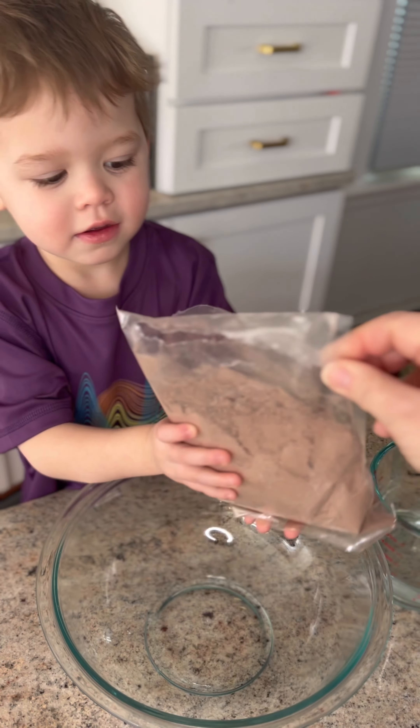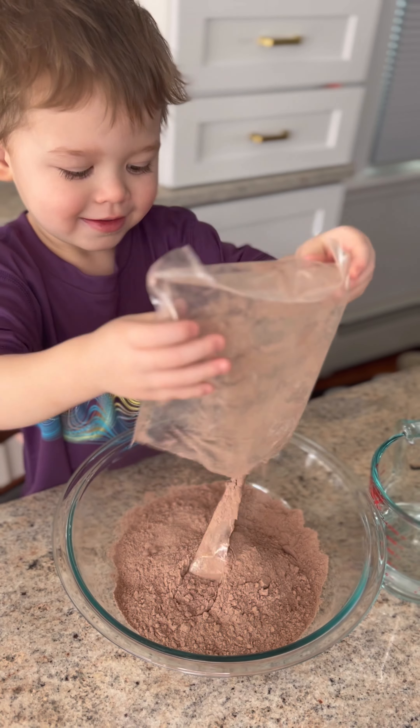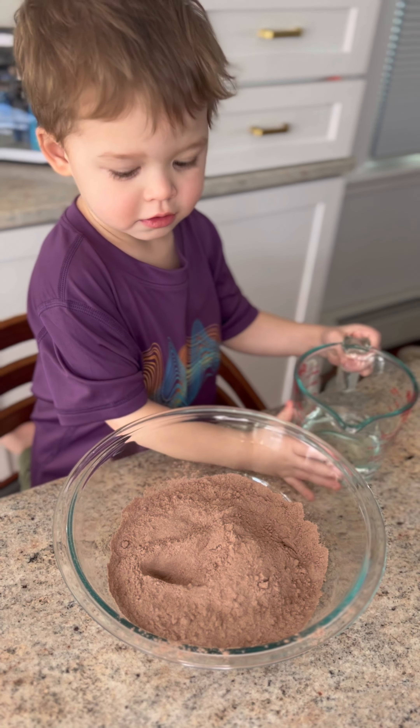Step one, pour that in the bowl. Okay, step two, pour that in.